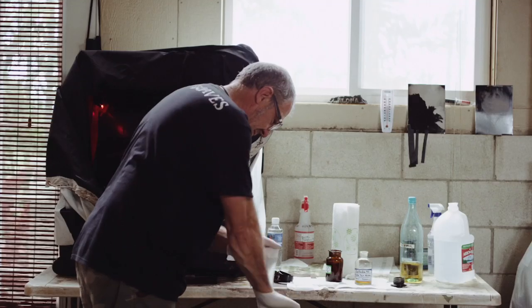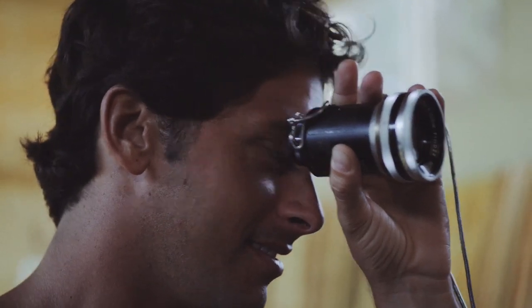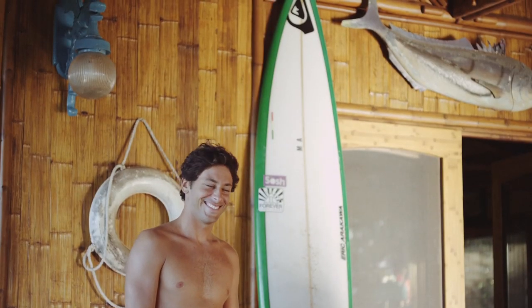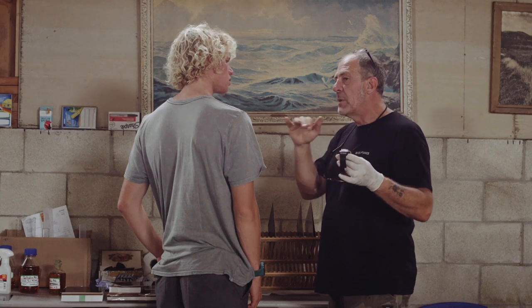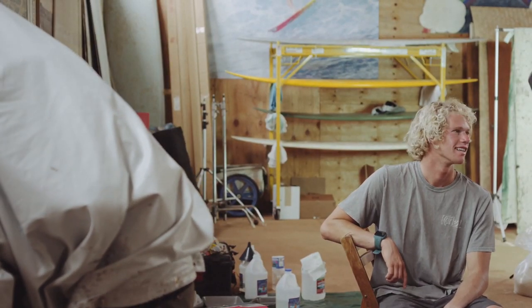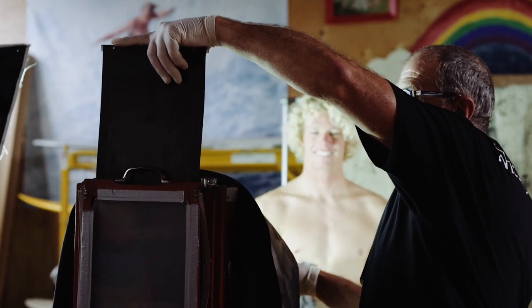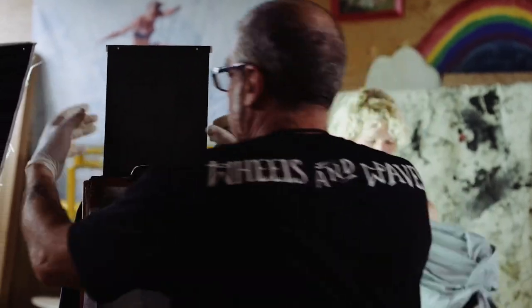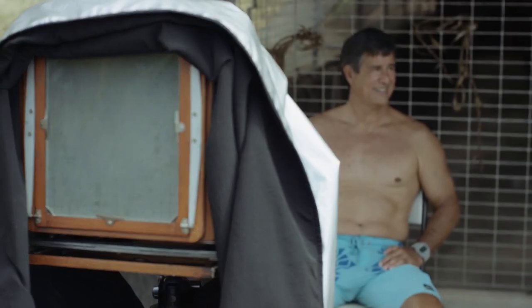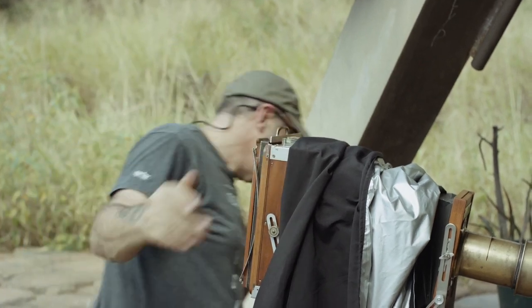The most precious thing in this process is time, and I always ask my subjects to settle down and to create a moment where they can totally be themselves facing my camera. Every surfer has a unique personality, and so are my plates. I call my camera the Soul Trapper.